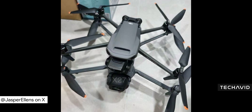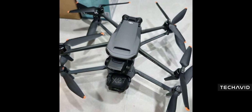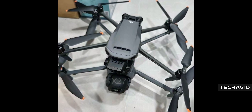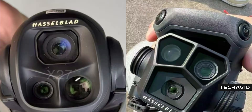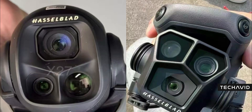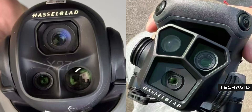The size difference between the Mavic 4 Pro and the Mavic 3 Pro. The 4 Pro is a unit! We knew it was going to be heavier, but now we're seeing just how much bigger it actually is — this thing looks like it's been hitting the gym. Check out the camera module: it's bulkier, but in a good way. More enclosed, which could mean better thermal management and extra protection for the sensors.